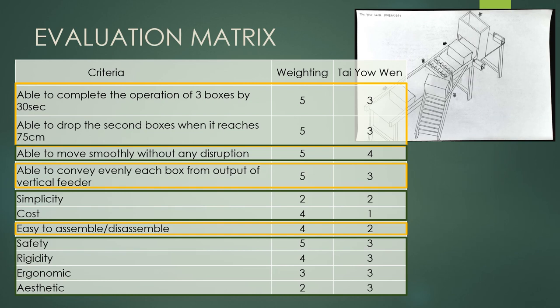Since the design is not equipped with an emergency safety button, it is quite dangerous. The machine is supported by stable plywood legs for efficiency and comfort in the working area. Lastly, the criteria of aesthetics is given three points due to the moderate appearance of the design. Thank you.